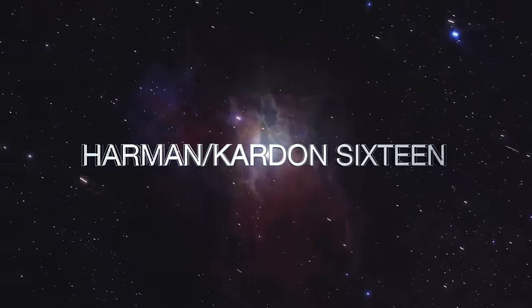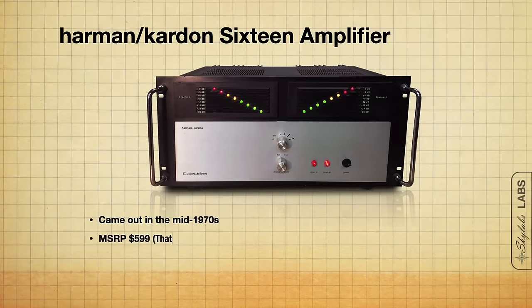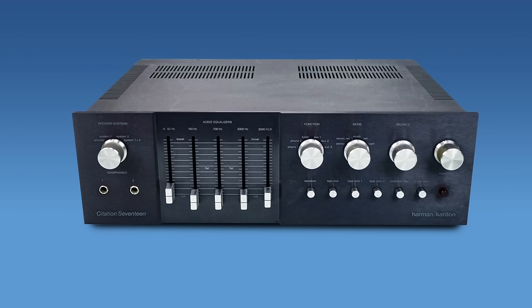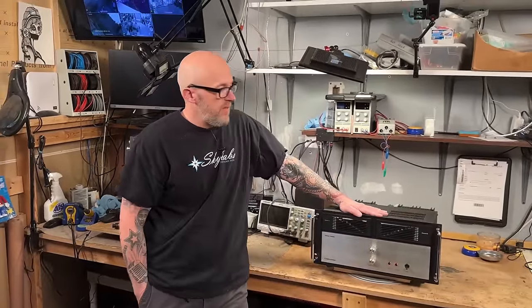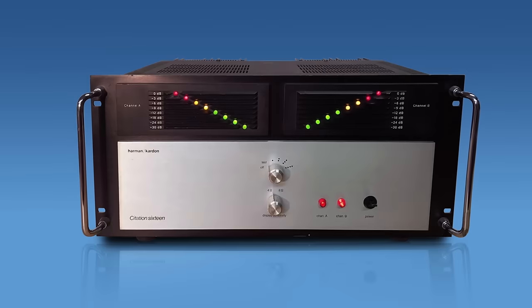Coming up next, we have the Harman Kardon 16 and the Harman Kardon IS 16. The MSRP is $599, 150 watts per channel into 8 ohms, again dual mono construction. We've had quite a few of these and I love this amplifier — they're usually really reliable. If you're looking for the companion preamp, you'd want the Model 11 or Model 7. This particular unit belongs to a friend of ours — I messaged him and he was nice enough to bring one in so we could use it for the video.